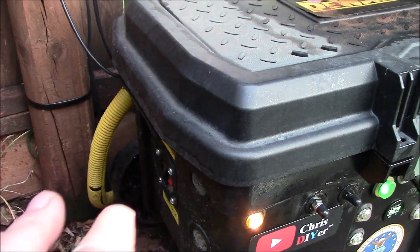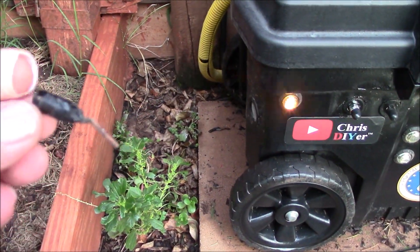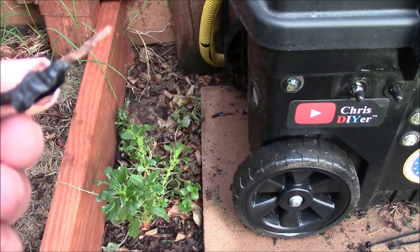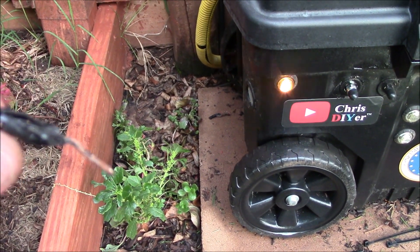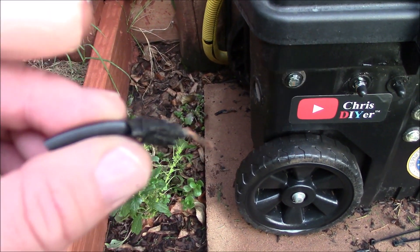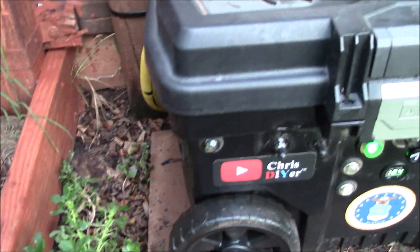I found one of the pieces of wire — there are actually two of these black ones in here — and it literally was crunchy and hard all the way through to the end of this wire right here. Not good.